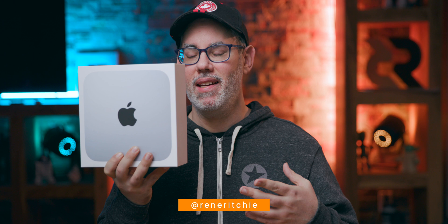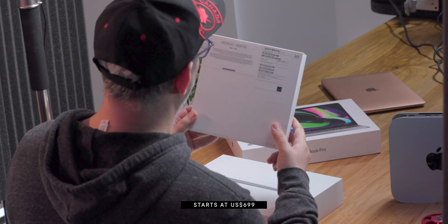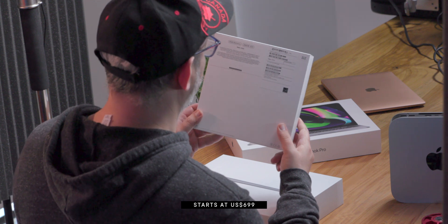First up, the new M1 Apple Silicon Mac mini. You can tell that this is the consumer mini, not the pro mini, because it has reverted to its original consumer form. This is the eight gigabyte of memory, 256 gigabyte SSD version of the Mac mini.